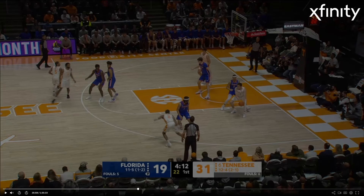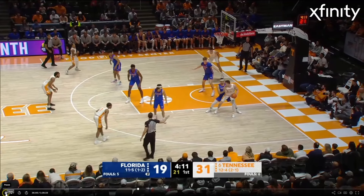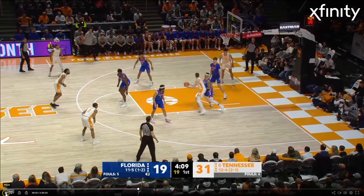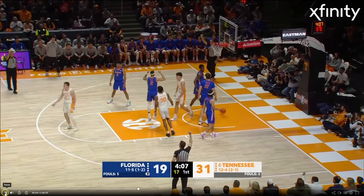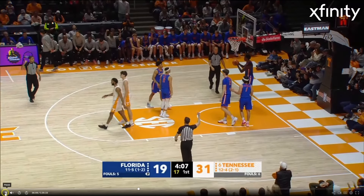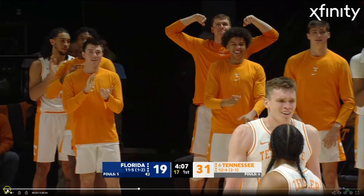Again, I can't talk enough about the versatility of Dalton Knecht. This time, he's going to post up on the low block, get the man on his hip, and even though they're the same size, he just keeps the ball so high. Look at the high point on this ball — it's fully extended over his head. Very Kevin McHale-like. And just banks the baby in. And the foul.